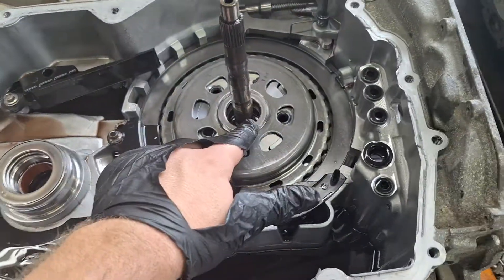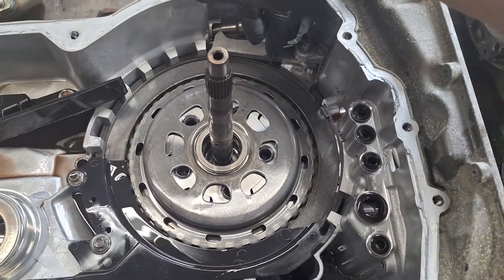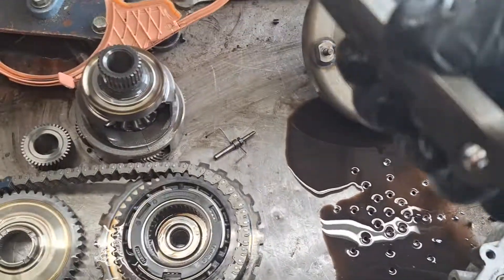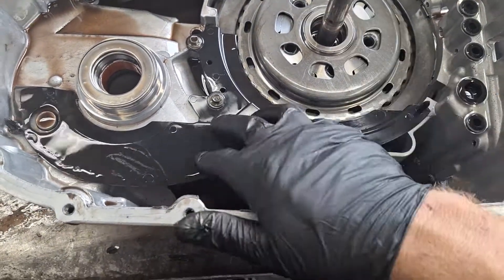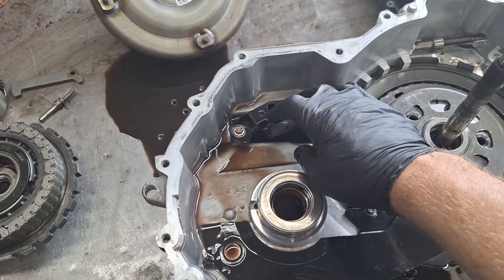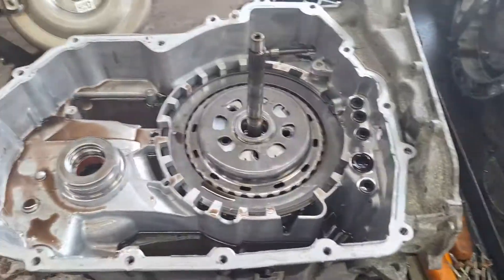There's a bearing that goes on the back of here — it's staying right there which is good. The final drive bearing feels good as well. Next, pull your parking pawl out — pull this pin up here, pull the parking pawl out, and inspect it for scoring or damage. Take these two 8-millimeter bolts out and pull this out — that's a fluid capacitor for flat towing; it holds fluid and splashes it around.